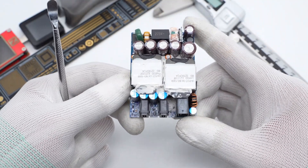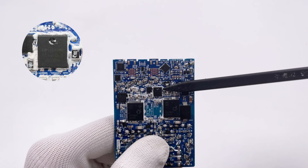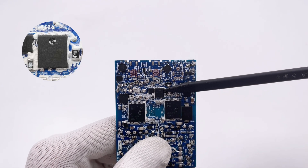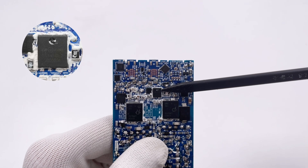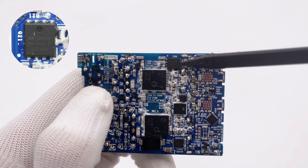Here are the two transformers. The synchronous rectifier is from China Resources Micro, adopting a DFN5×6 package, rated at 100V 4.8mΩ. The other synchronous rectifier is identical.